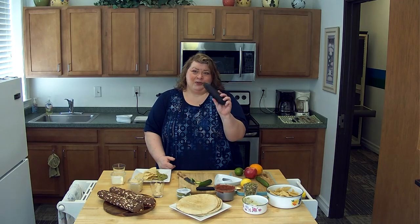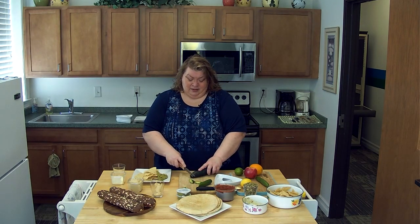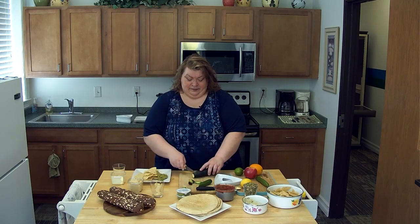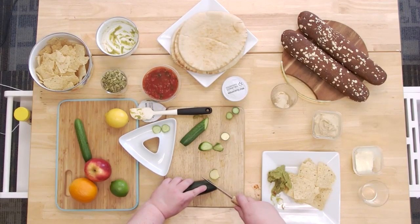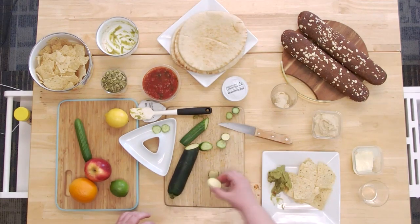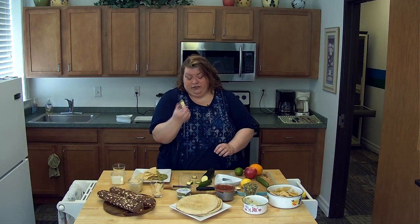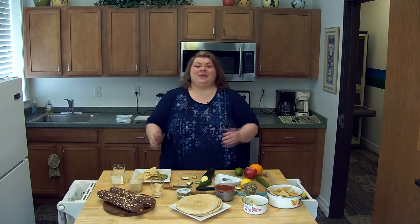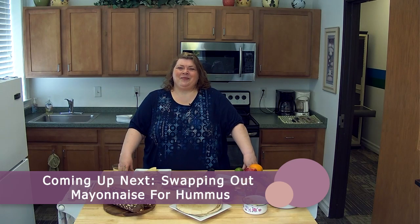You can use zucchini also — cut it on the bias as well. If you get a young zucchini like this, it is easier; it doesn't have as many seeds, or if it has any seeds at all. So you are winning in your slide to healthiness. We'll be right back.